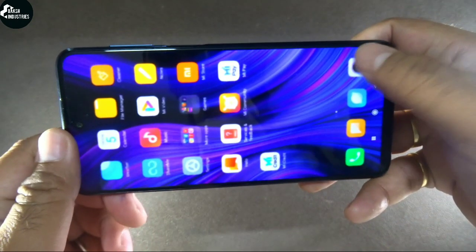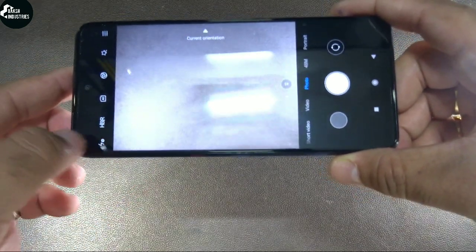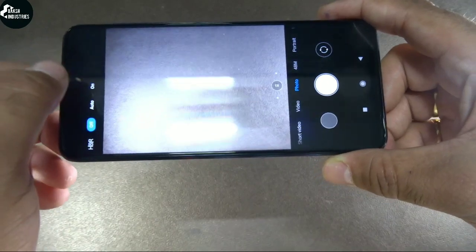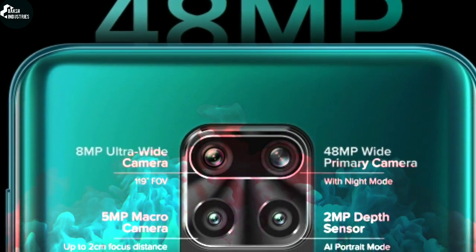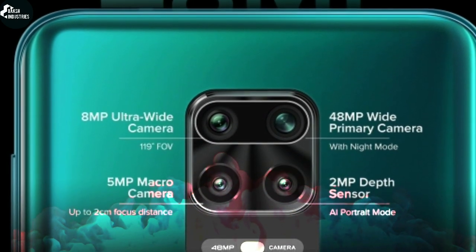Now I'm gonna open up its camera and explore some features. You can already see so many features like HDR mode, AI mode, and many things like that. This phone consists of a 48-megapixel primary camera, 2-megapixel depth sensor, 8-megapixel ultra-wide, and 5-megapixel macro camera.